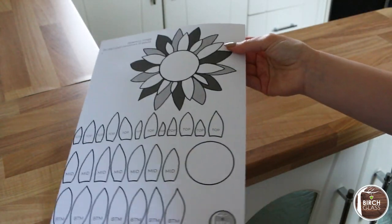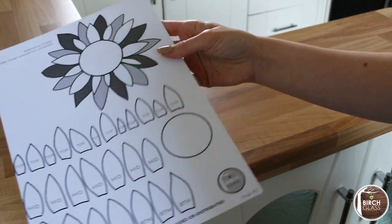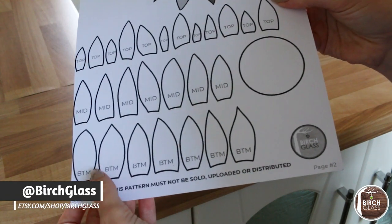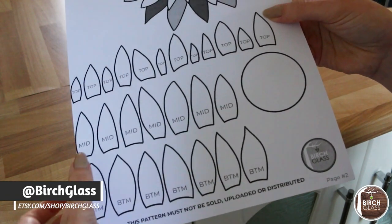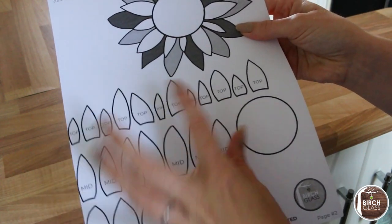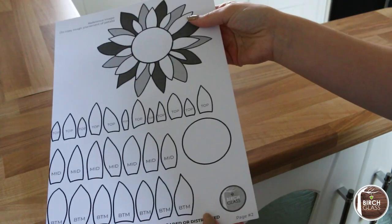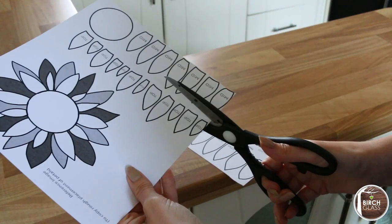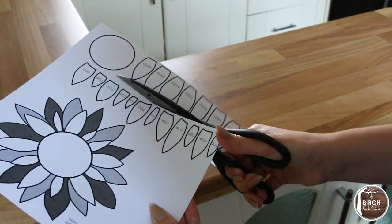You start out with your pattern with three layers of petals. You can draw your own or if you prefer, I have this two-page pattern up on my Etsy shop — the link is below in the description. I have my bottom layer at the bottom of the page, then the middle section of petals, then the top section. There's also a reference image at the top to help with the placement of the petals.